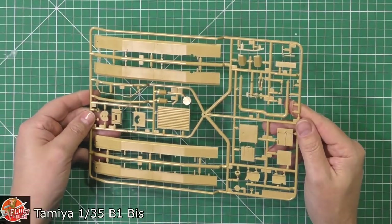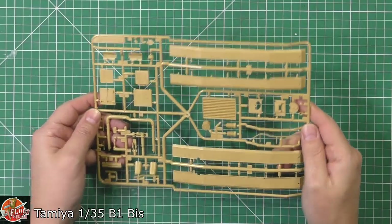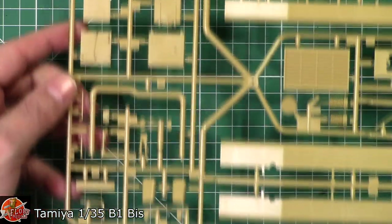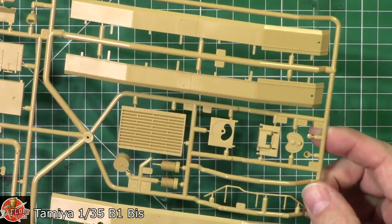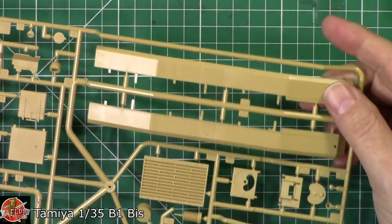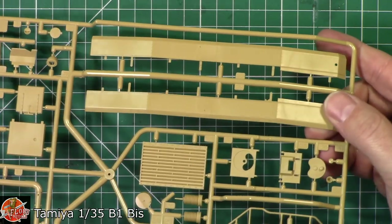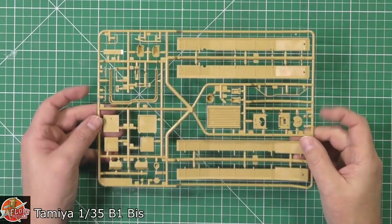Next up we've got those side skirts and various areas on sprue B. Looking at the top here, beautiful, solid, dependable Tamiya right the way through — no problem at all. Even the bolting on these top skirts over the top of the actual tracks is very, very nicely done. Nice, sharp, crisp detail.